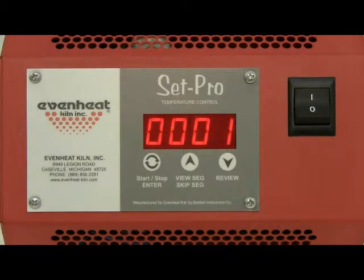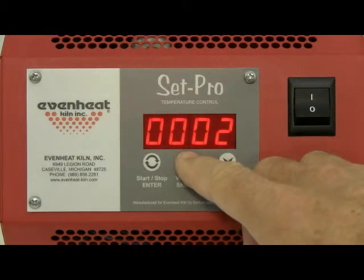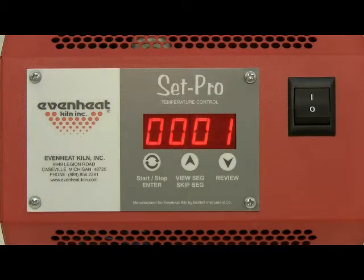The display now reads SEG alternating with the number of segments that will be used for the program. A segment is simply a combination of rate of temperature, set point temperature, and any hold time at the set point temperature. For our example, we will use one segment — we are simply going up to a temperature, holding at that temperature for a period of time, then shutting off. Use the up and down arrow keys to select the number of segments. Press the enter key to store.